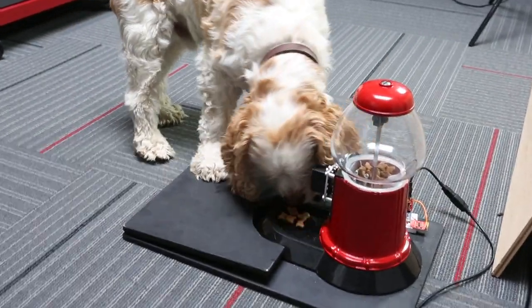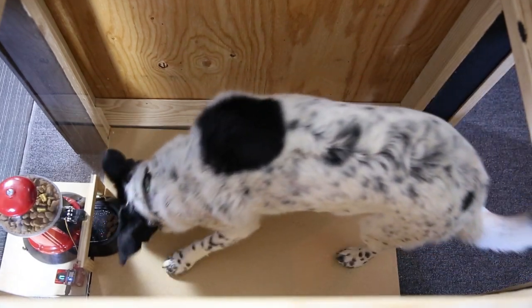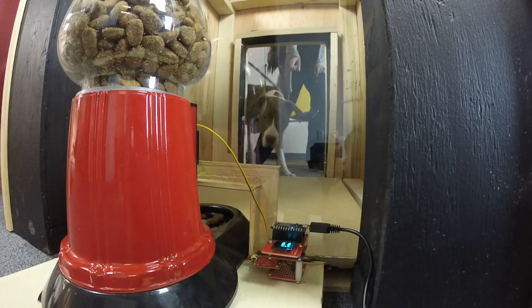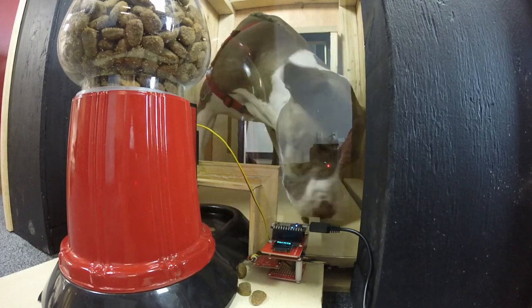In a previous video, we made a demo project that consisted of a dog treat dispenser, so that whenever a dog stepped on a pressure plate, it used a servo to give out some treats. But we took that and updated it a little. We built a doghouse that has a built-in scale as well as a treat dispenser, so that when a dog enters, it'll take their weight, give them a treat, and post their weight to Data.SparkFun.